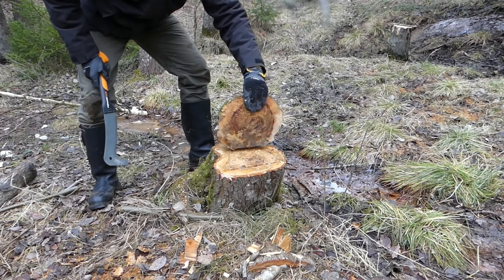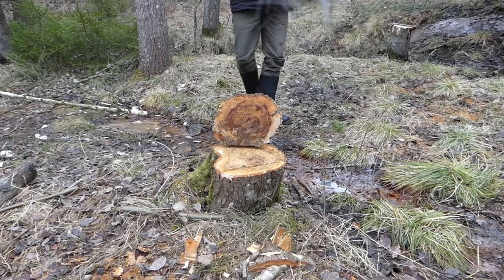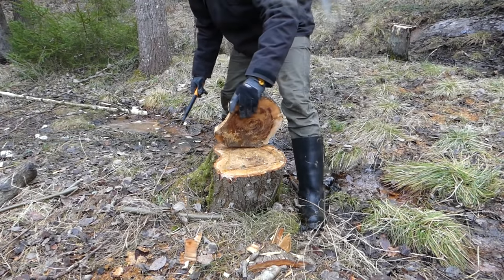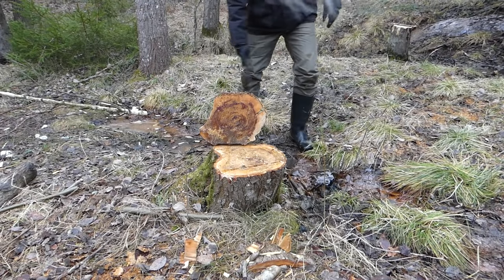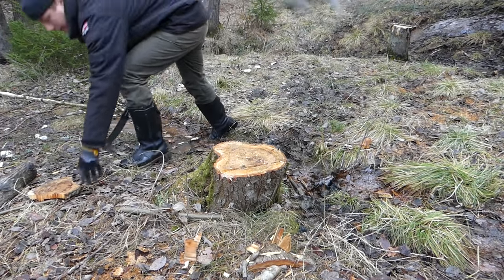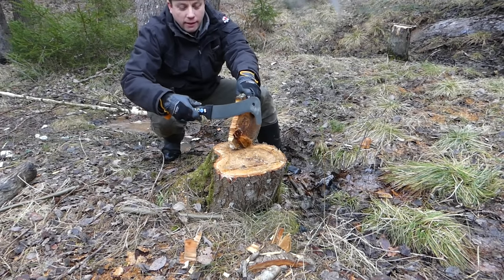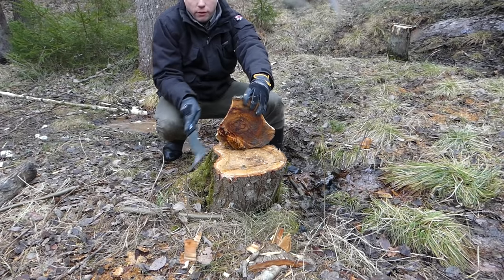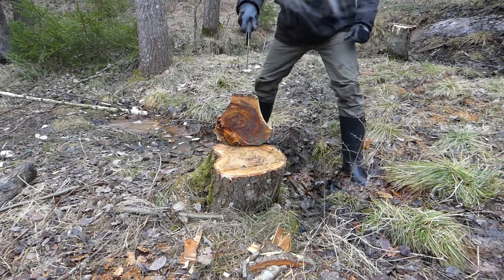Let's try some trick shots. I found this disc of timber here — let's balance it and try to go straight through it. By the power of Greyskull... that is pathetic! What a blooper. Let me give it another go. I blame it on my footing in this swamp. It's deflecting off — we're learning something here. This blade is light, so when it's coming in it's hitting the grain and deflecting rather than passing all the way through. Even from doing stupid things you can learn some stuff.